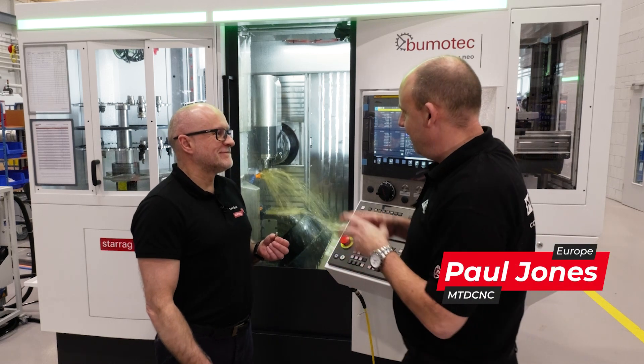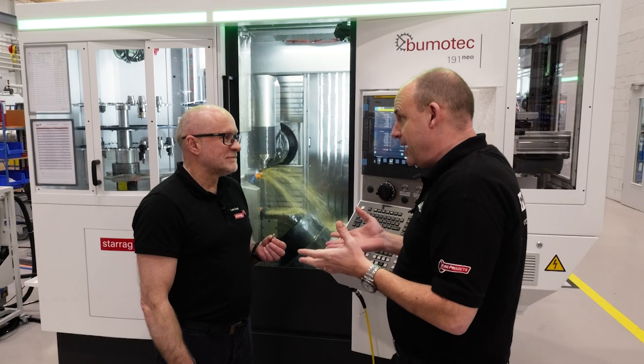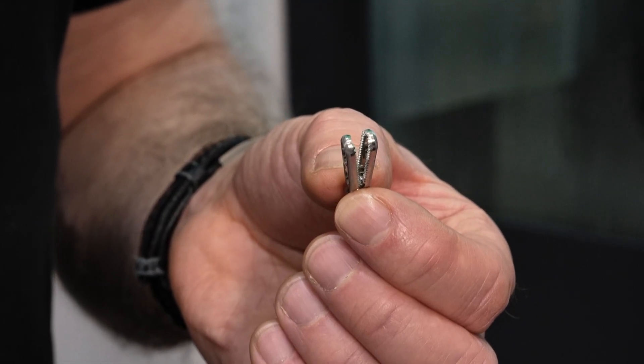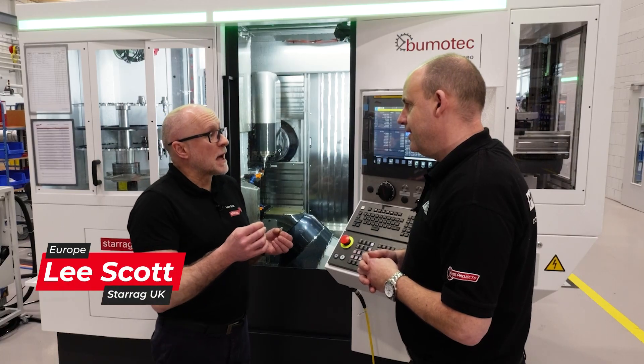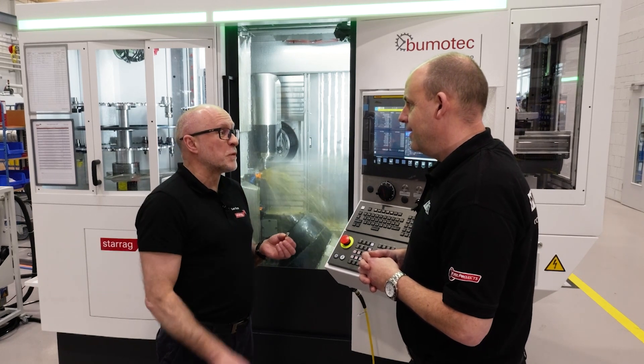Surgery is something you don't really want to entertain, but if you do, the part you've got here Lee is likely to be involved. Can you explain what it is? Well, this is what we call a fenestrated clamp. This is typically what you'll see in a keyhole surgery type application where you've got to go inside the body and basically connect something and pull it out.